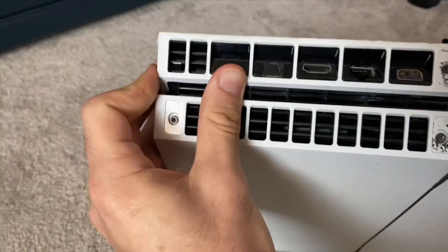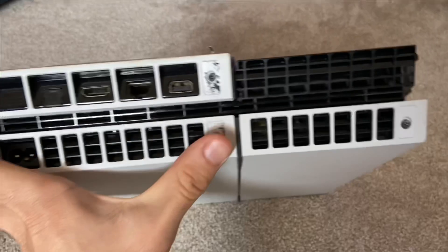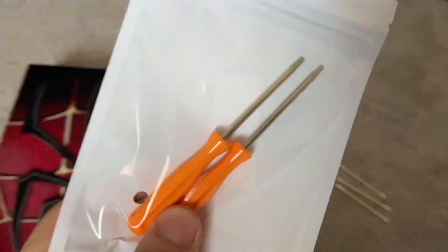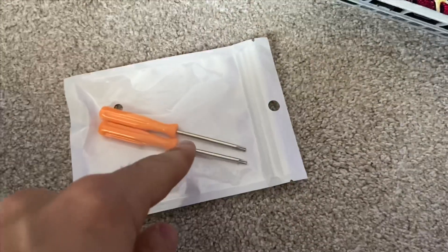The back has three screws I need to take out - this one, this one, and this one. To take them out you need special screwdrivers. I have them right here; you can buy them on Amazon, just type in PlayStation screwdrivers and they will show up. So let's open it up.